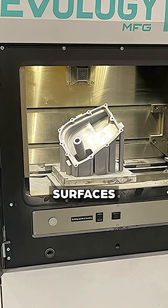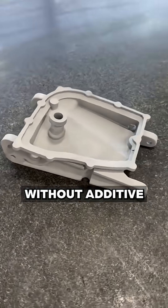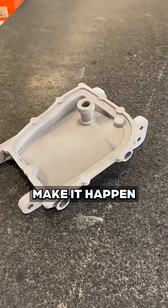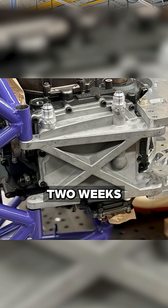Welded fittings and precision machine surfaces all came together in a part that couldn't exist without additive manufacturing, and we were happy to help make it happen from the idea on the napkin to the finished concept in just two weeks.